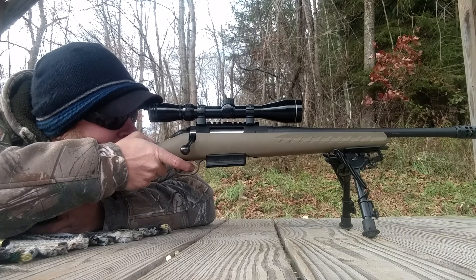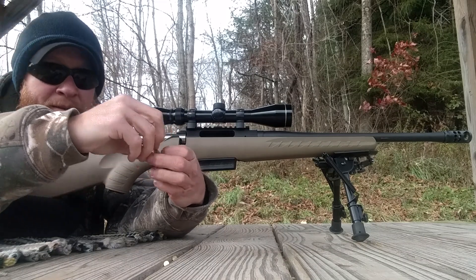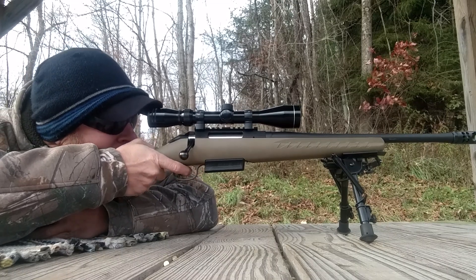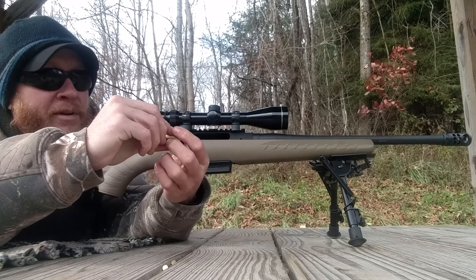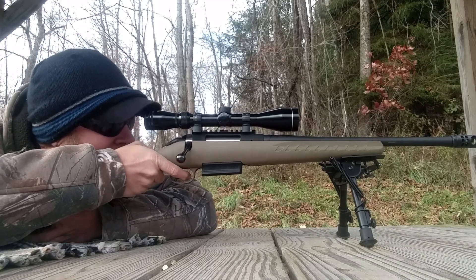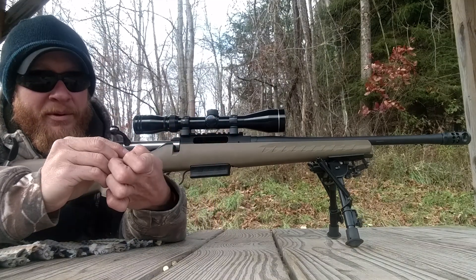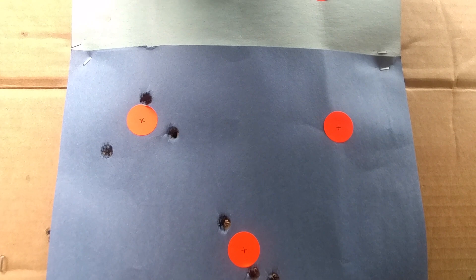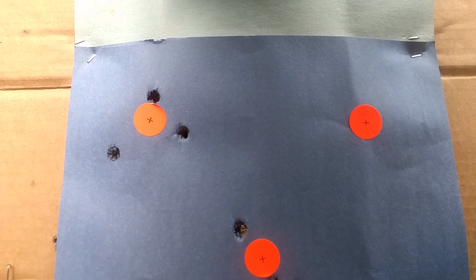Here we go — 36.5 grains. A little bit more power there. Slightly flattened primer, same as what you usually see. Not as bad as yesterday — yesterday was bad. Probably a two, two-and-a-half inch group. So not real great, but I mean, it's still minute-of-a-deer. Let's go back and try the 37.5 and see what happens.